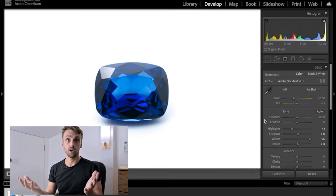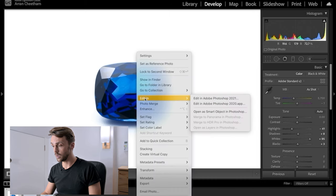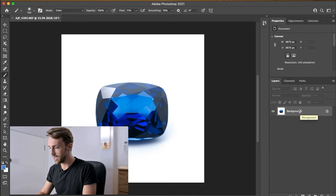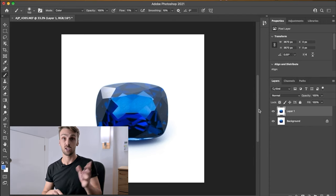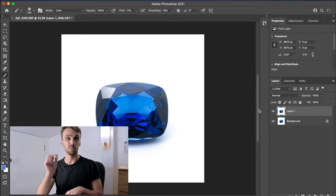At this point the white balance looks fine so I'm not going to touch it. Now we take it into Photoshop — right-click on the photo, Edit In Adobe Photoshop, and it will open up automatically. From this point, I just want to say this is definitely not an in-depth editing tutorial, especially not in Photoshop, because I'm not a Photoshop expert. I do 90% of my editing in Lightroom, but for gemstones where you need to be really precise, I bring it into Photoshop for those fine tweaks.